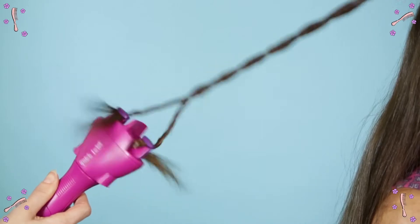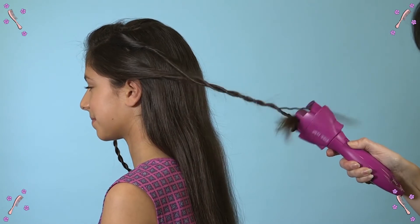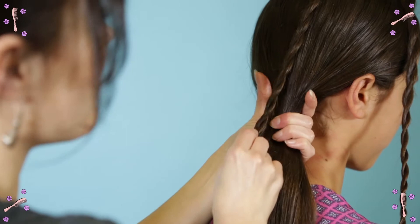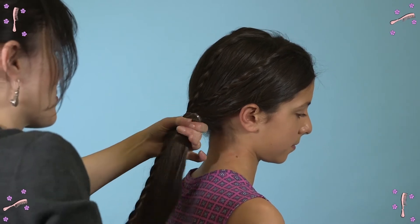Secure the end with an elastic. Take a second small section next to this twist and repeat. On the other side of your part, take a small section and repeat the same steps. Then gather all your hair into a low side ponytail, except for the last twist you created. Secure your ponytail with an elastic.